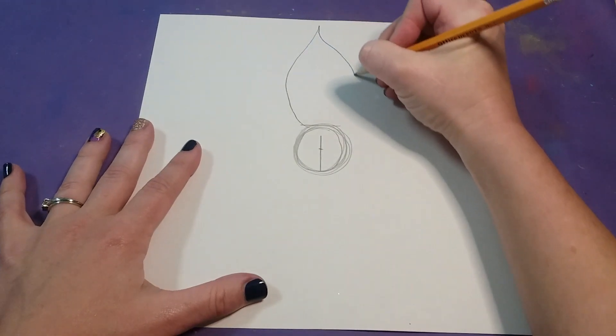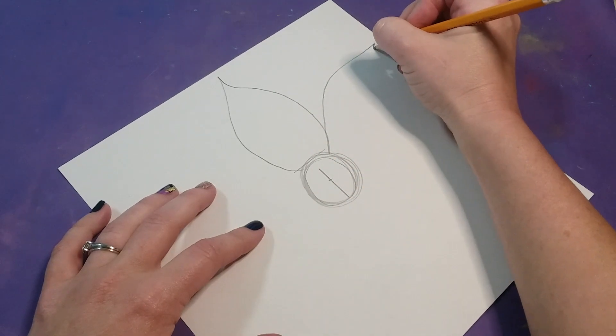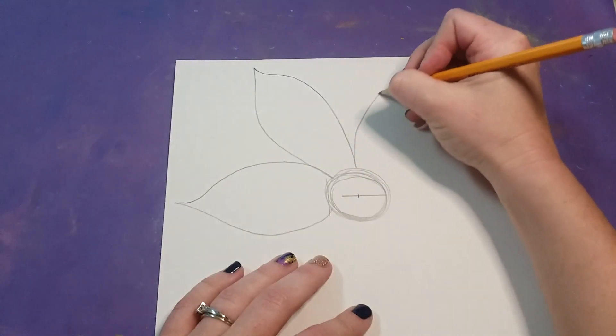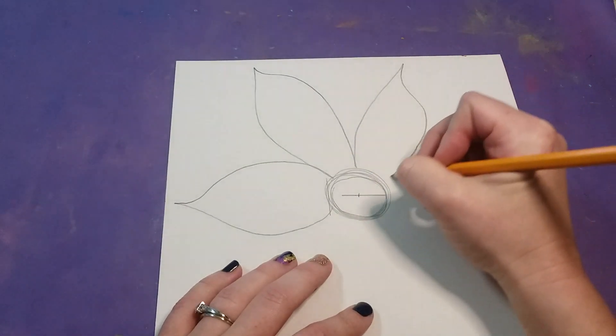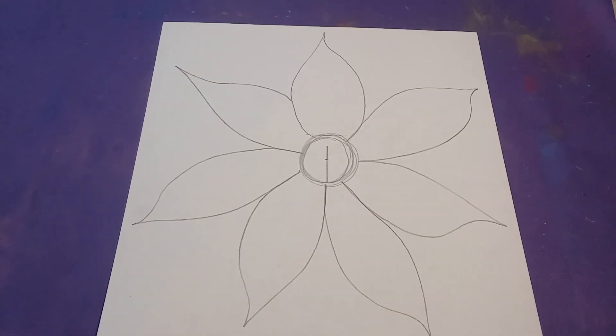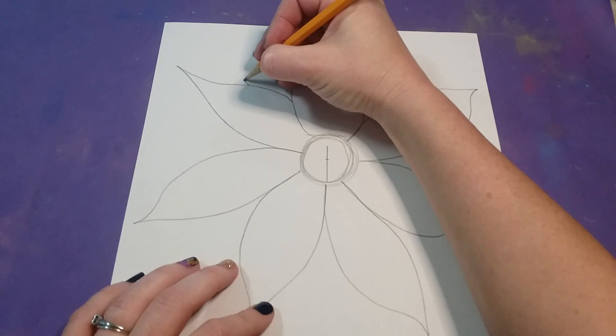I tend to come out and then come back in so it comes up to a point — out and then back down. I'll turn my paper so it goes out, comes to a point, out and back down. You're going to go all around one time with the same petal shape.